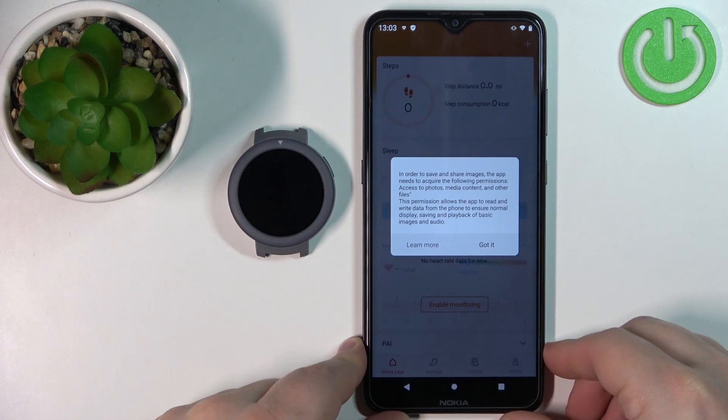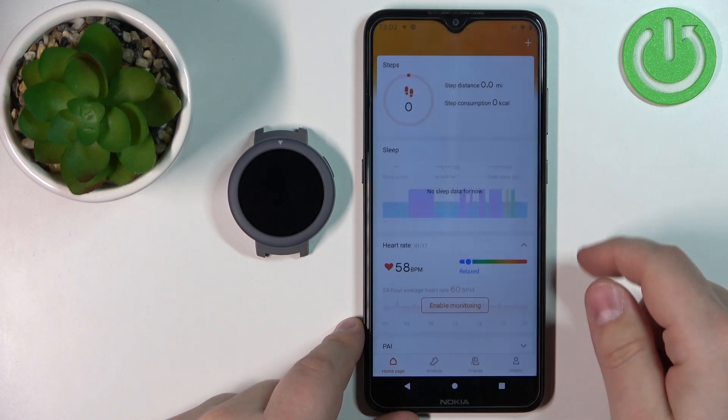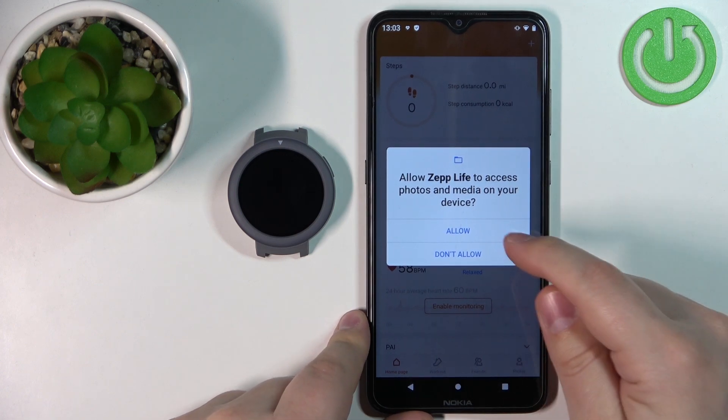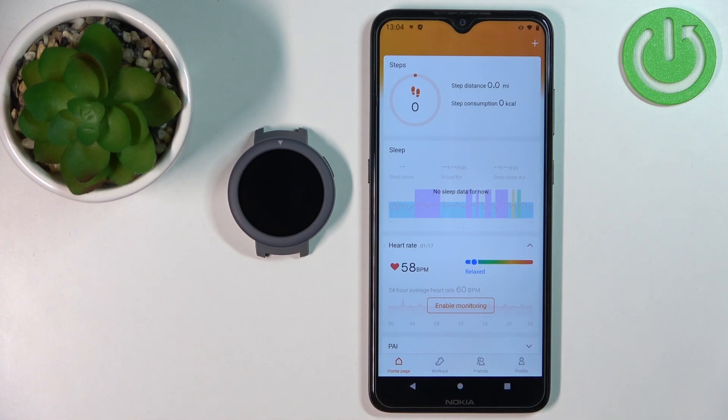After you log in, you will see this screen. Here we need to tap on 'Got it.' Now we can allow or deny some of the permissions — you can deny them if you want, but I'm just going to allow them. And now you should see the home page of the app.